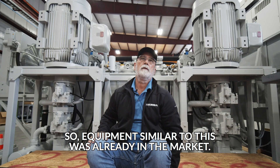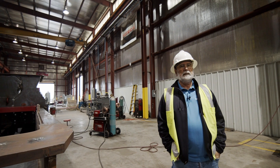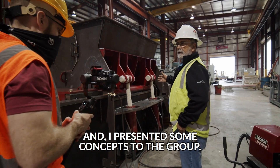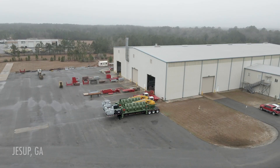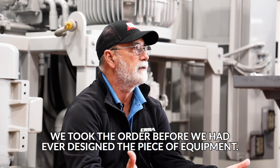Equipment similar to this was already in the market. There were just better ways to do it. I presented some concepts to the group and we decided to take on the project. After doing so, we immediately started the design. We took the order before we had ever designed the piece of equipment.